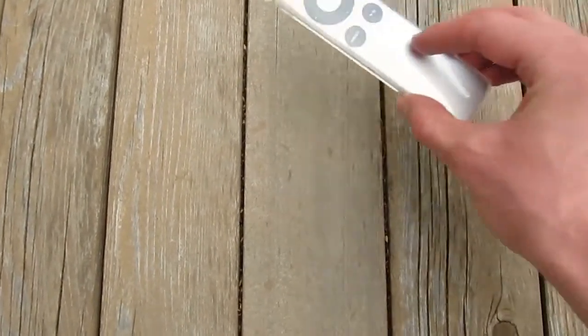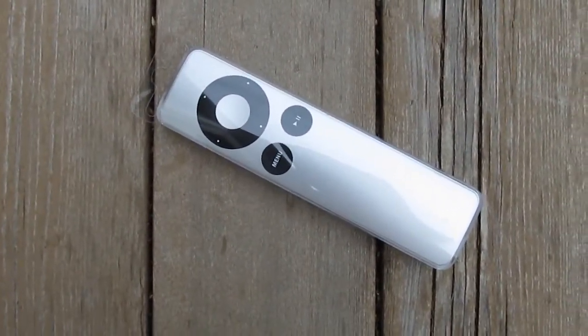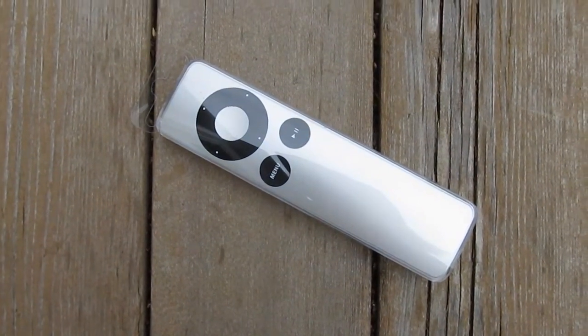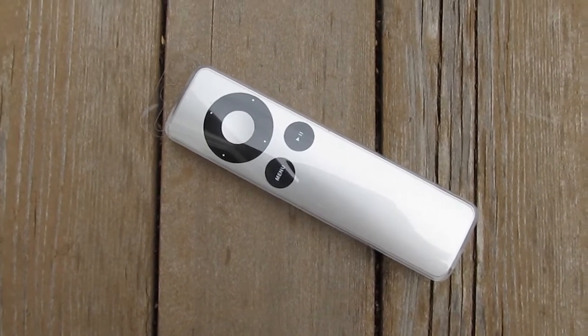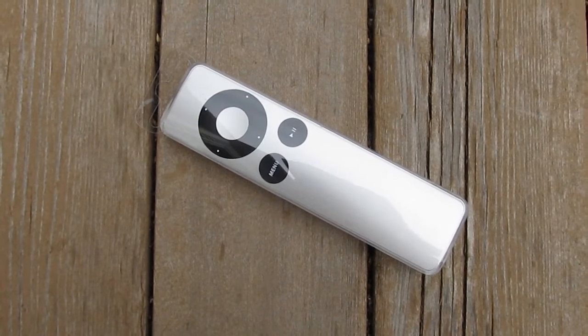We're going to be looking at the Apple Remote. This is a remote control for Apple products. It retails for about $20, or $25 if you're Canadian, because fuck you. You can buy it at any electronics store that sells things like computers, iPods, dildos, etc.